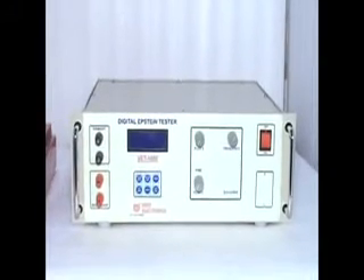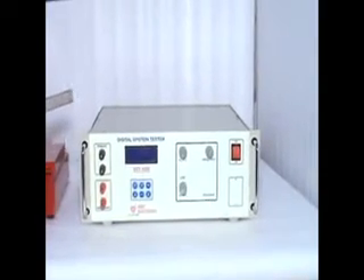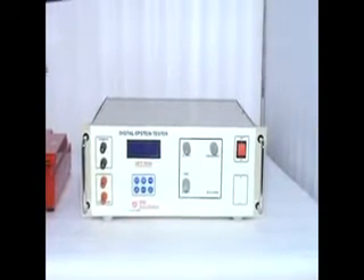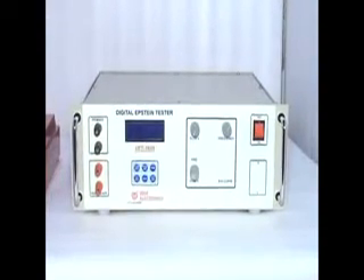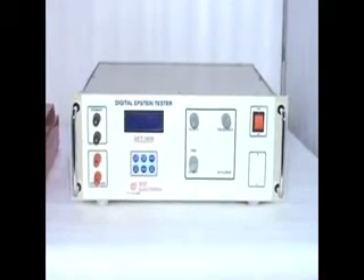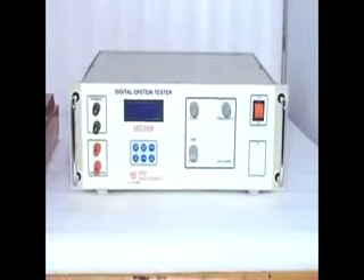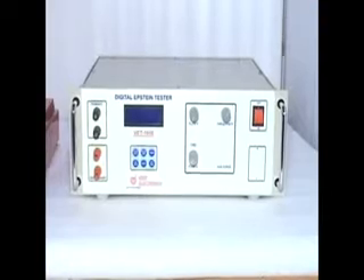This is Veer Electronics MEC Digital Epstein Tester, Model VET1608. It is useful to measure Watt per kg and other magnetic parameters of electrical steel sheet like CRNO, CRGO, etc. It complies with various standards: American Standard ASTM 343, International Electrical Standard IEC 60404, and Indian Standard IS 649.